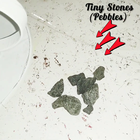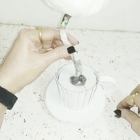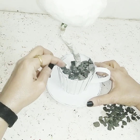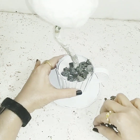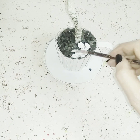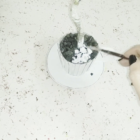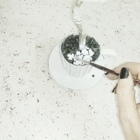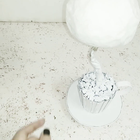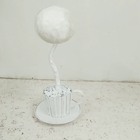Now I'll take some tiny pebbles and stick them on the base of the cup — this gives more weight to hold the ball. You can use any small stones you like. Then I'll paint all the tiny stones with white acrylic paint, and you can use fabric paint instead. I'll also paint the complete piece with white acrylic paint to make it shinier, even though it's already white.